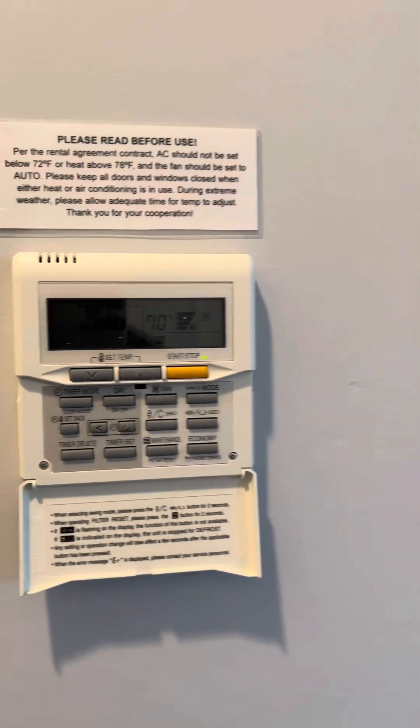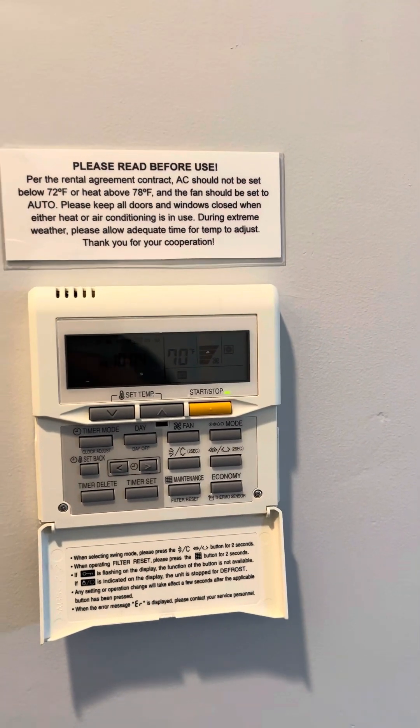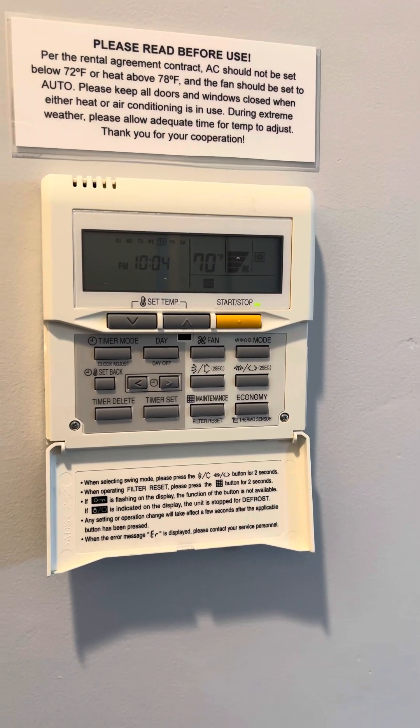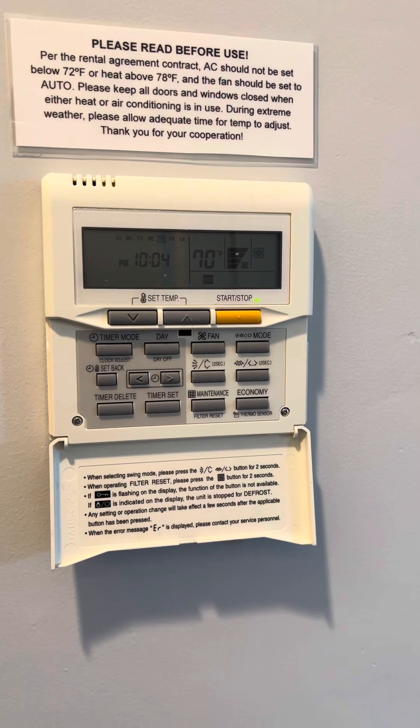If you guys have any questions or need assistance with your thermostat, AC, or heat, give us a call at Blue Water Vacation Homes and we'll come down and assist you. You guys have a great stay.